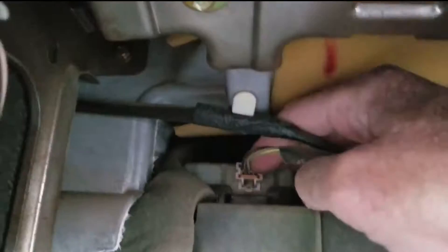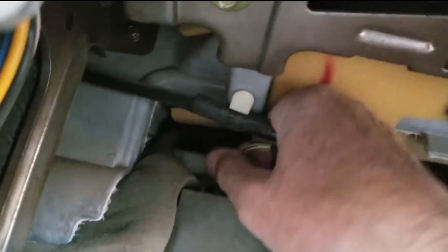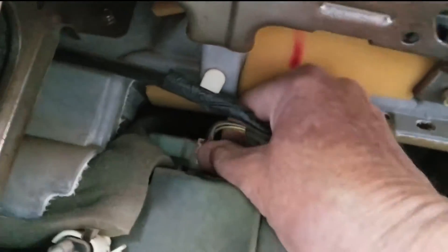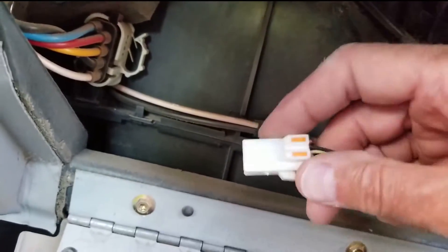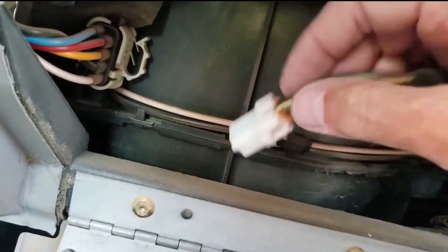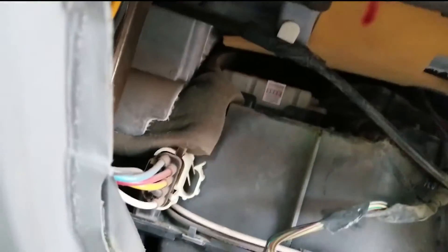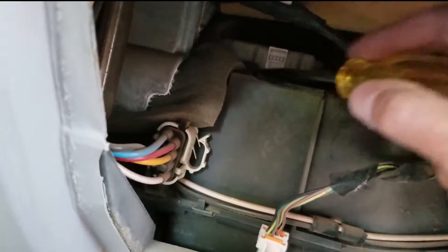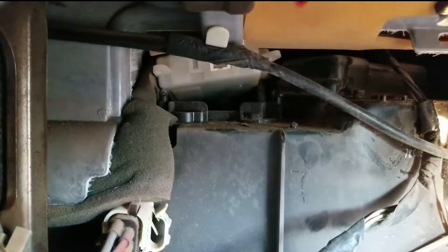And up here, right here, is the actuator. There's a little tab — you push down on that and it pulls right out. I've watched a bunch of videos on this and they'll say you just need to pry up — and see, it just popped up right there.